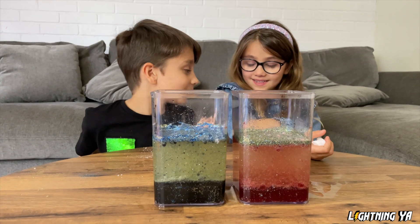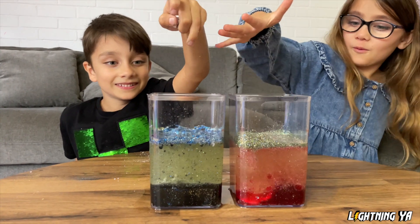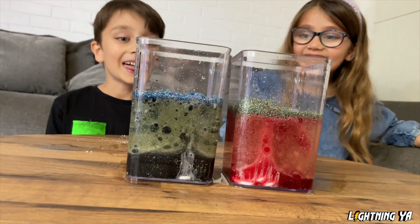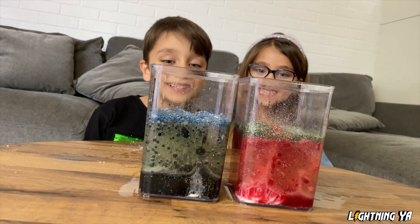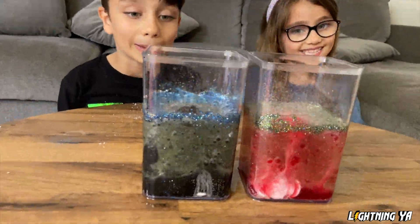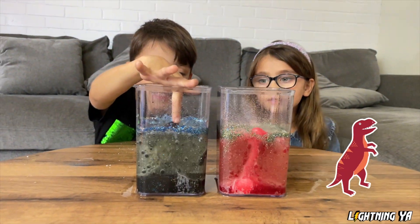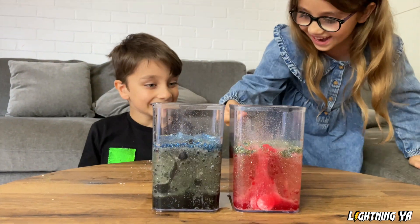Let's drop all of our tablets in at once. Ready, steady, go! Oh my, it's going to be such good bubbles. Oh my god, it's going crazy now. It's like little walruses going crazy in their sea. They're going so crazy, like fishes or dinosaurs trying to get in. I'm black and I'm red!